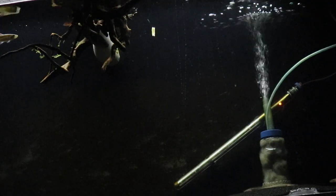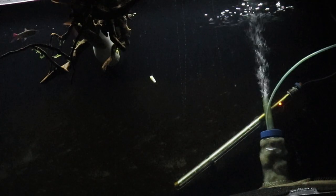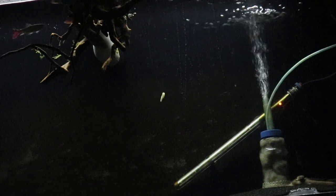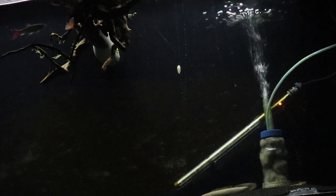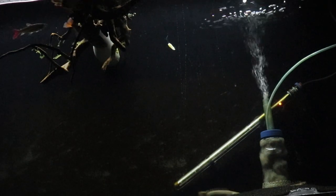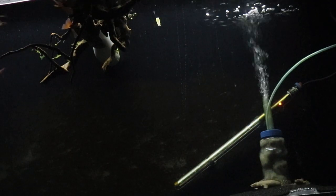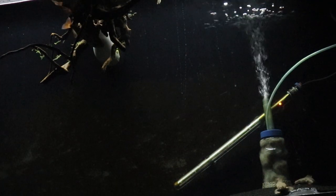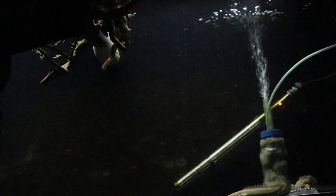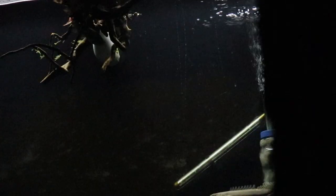Any floating plants would have been caught in the sump or would have clogged my overflow, and that would be an issue. So I went ahead and tied this piece of driftwood, and the payara seems to like it and is seeking refuge inside that piece. Also with the addition of darker substrate, I believe the fish are very comfortable now. These fish seem to like dark areas, so the dark substrate and the cover up top seem to be really good for them.